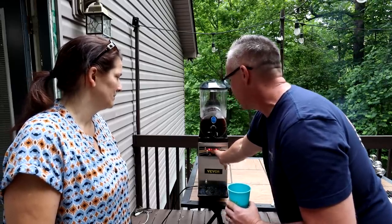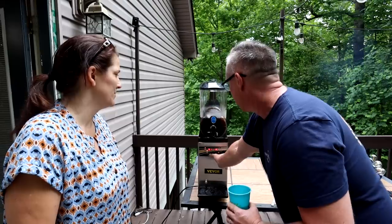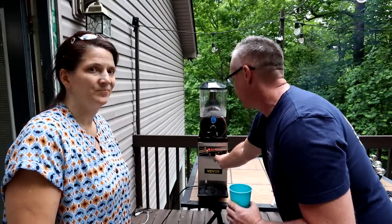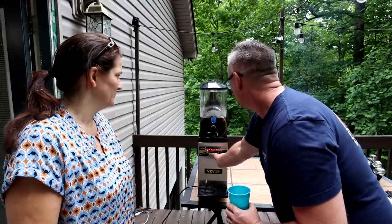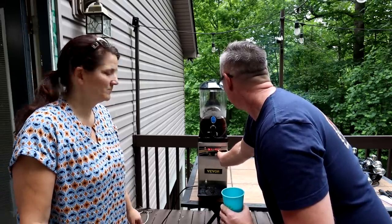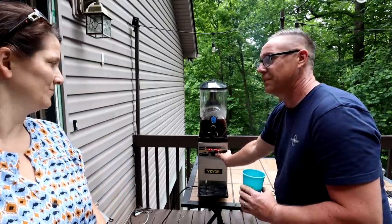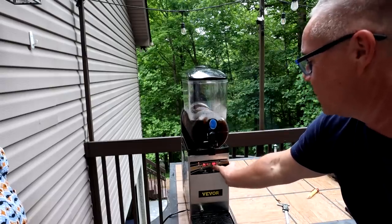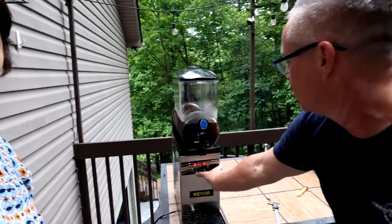We're on slushie now — SL1, see how it just switched over? On slushie you can take the temperature all the way down to minus five and that'll start whipping out those slushies. It's kind of foolproof — it won't let you go above zero on slushie mode because it knows it won't make slushie.